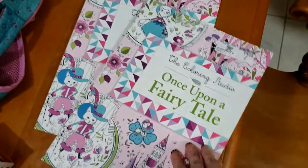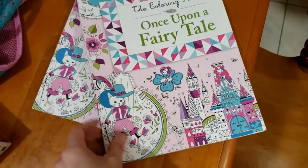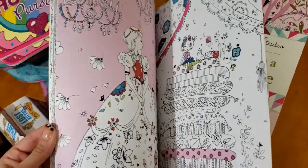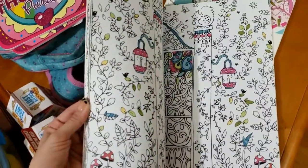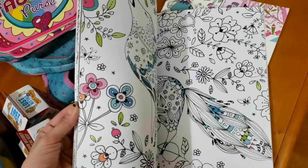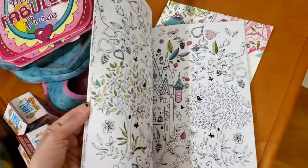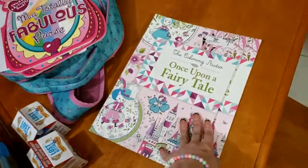E eu comprei esse aqui também — eu achei tão lindo. É um livro: 'Once Upon a Fairy Tale'. É muito fofo, porque olha só que legal: ele vem com uma parte pintada para a criança terminar de pintar. Eu achei muito lindo esse livro, queria até comprar um para mim. Comprei dois — um para a Elisa e outro para a Alice.